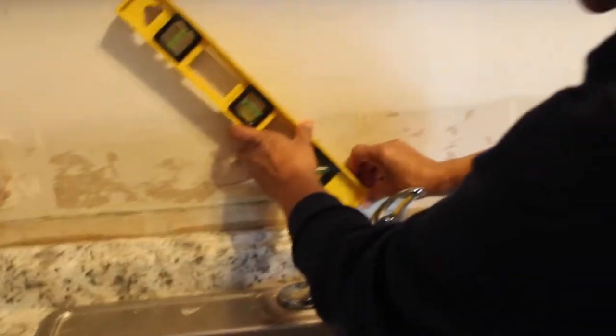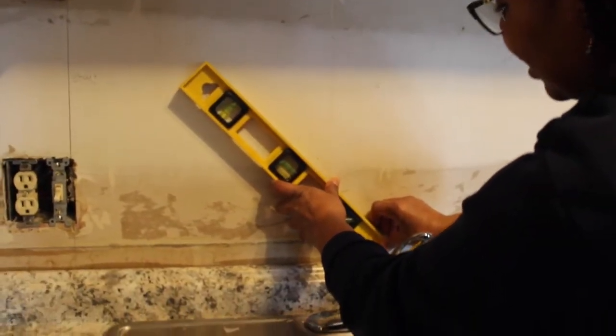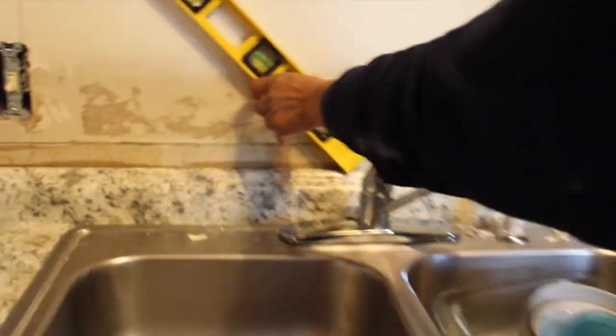Oh, you know what? Look what God gave us — a level! And I have two of them. Look at that — a 45-degree angle on it! All I have to do is find the center and mark like that. And I have a right angle too if you need that. Look at that! That's perfect! That'll give us 45. Sweet!